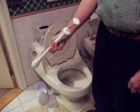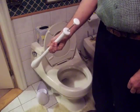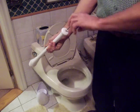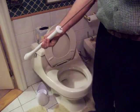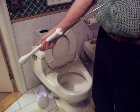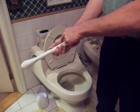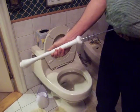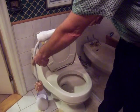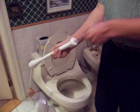Before we begin, we would like to show the parts of this new invention: knob, pushrod, wringer cup, handle, flexible tube, and mop head. All of this equals our new device.